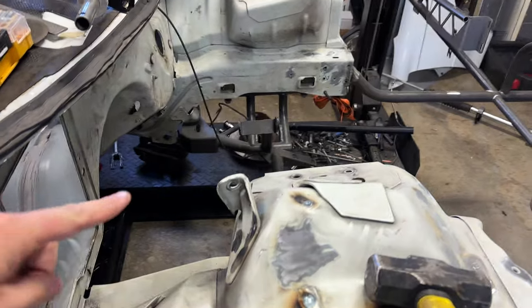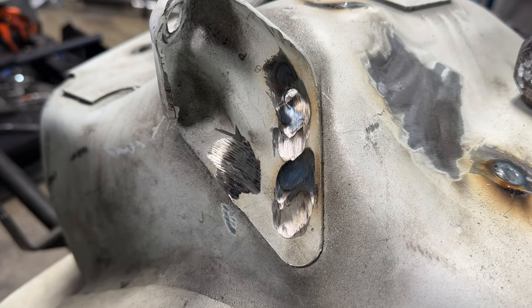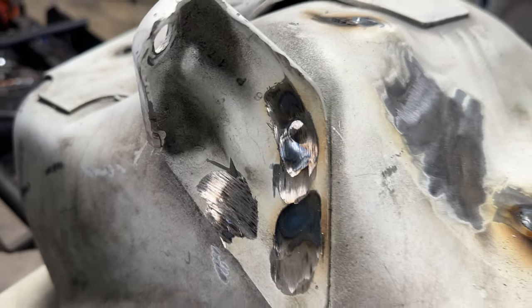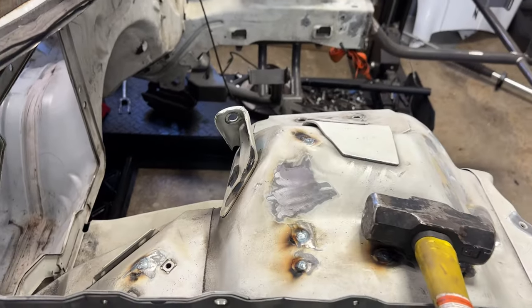Trying to start removing the shock mounts — these would go up and hold the hood — and it's a pretty thick piece of material. Just grinding away at them. You can see the little spot weld right there starting to tear. Trying not to get into the base metal and just keep working them off. There's one down here in this corner that's going to be a real pain, but trying to get them out, smooth them up, make it look nice.